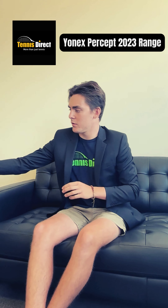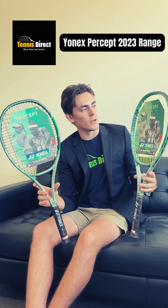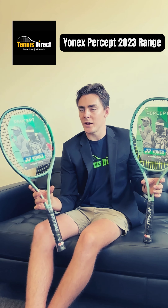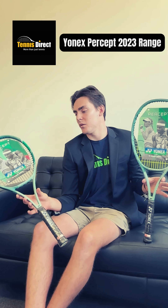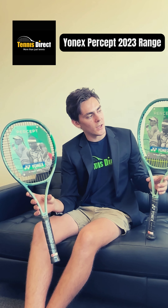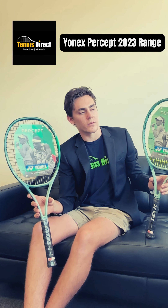Moving on to the two Percepts in the middle of the range in terms of weight — these are probably most suited to most players out there. The 97 is a 310 gram, 97 square inch frame, very control-centric. And then the 100 is going to give you a touch more pop — 100 square inch frame, slightly more open string pattern, and comes in at 300 grams.